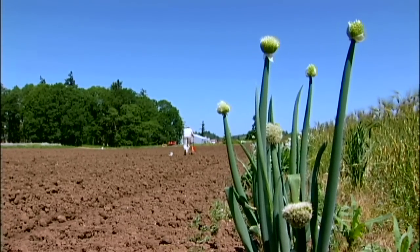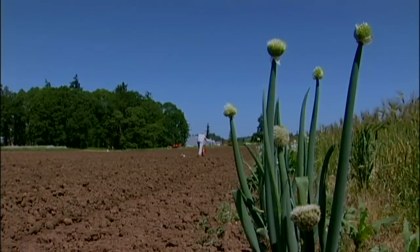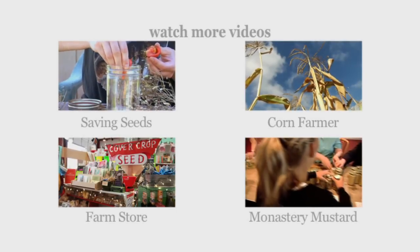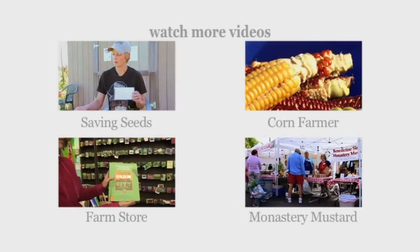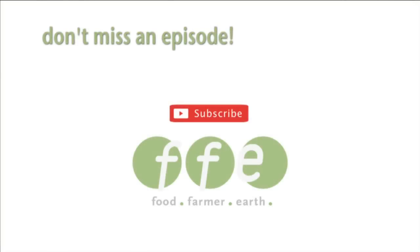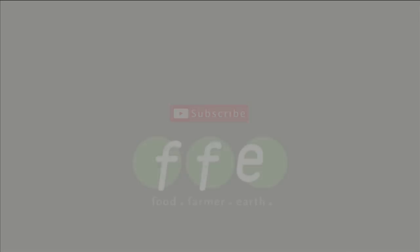That's why you have to eat polenta all winter — so you have the energy to do this in the summer. Now we're going to get back to dinner.